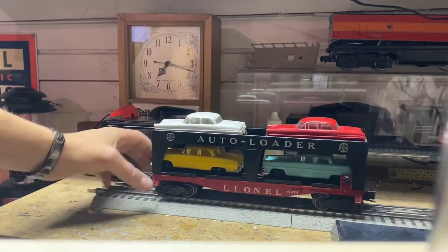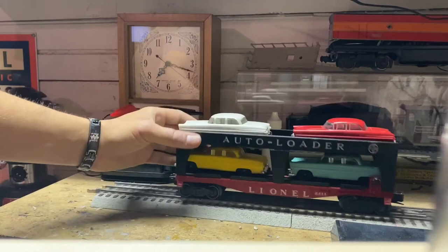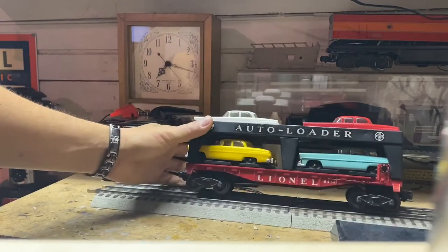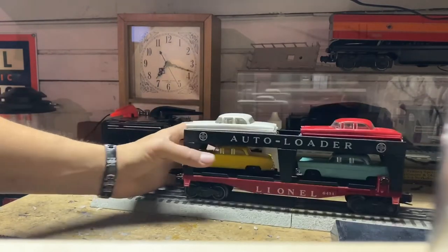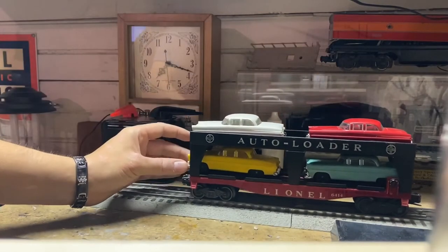There we go. As you can see, no muss, no fuss — they don't move around as much. You can tip them over and they won't really move around a whole lot.